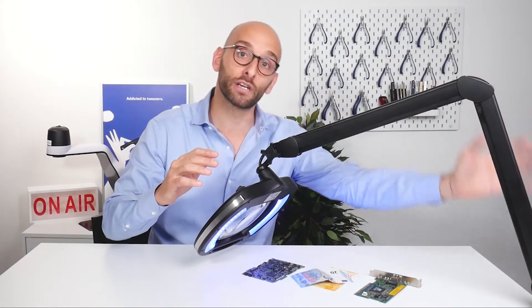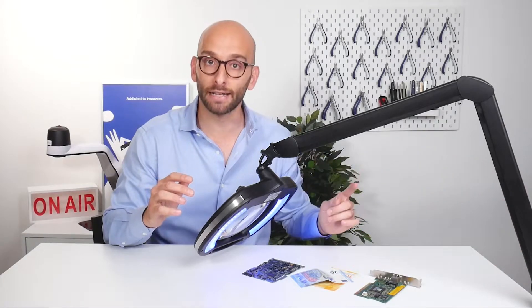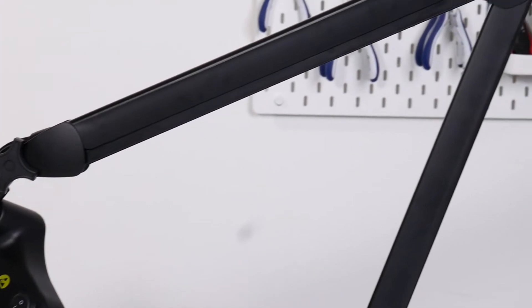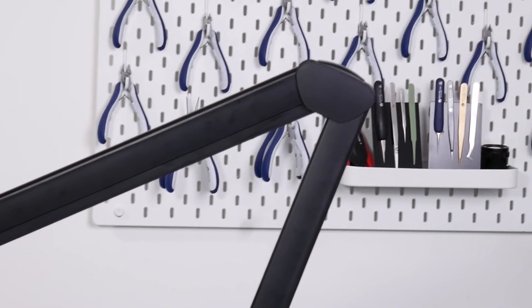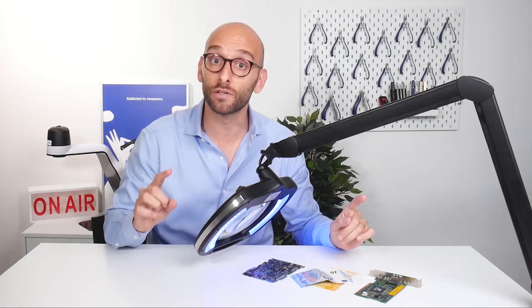The lamp has a 92 centimeter fully enclosed spring-balanced arm, designed to reduce pinch hazard compared to open spring arm lamps. The enclosed arm provides an extra level of safety in preventing serious injuries.